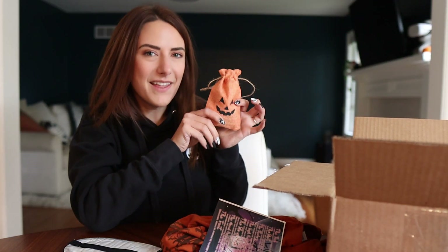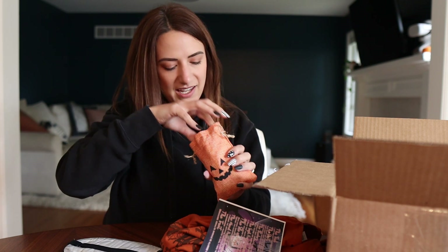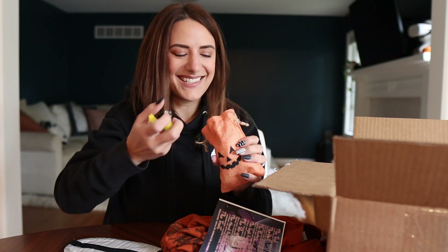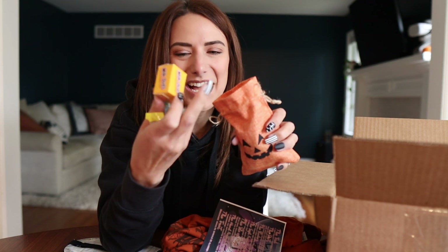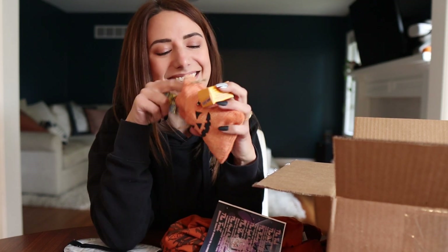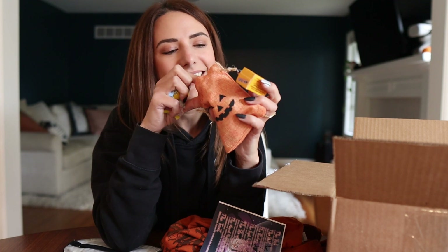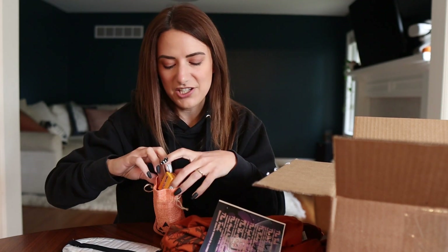The last thing in here is this little pumpkin candy mix — we got Milk Duds, Lemon Heads, Chuckles, Now and Laters, and there's even a Reese's. Oh my god, that's amazing. Love that — I needed to re-up my stash. I polished off my last one in one night, which is the danger of having a candy stash.